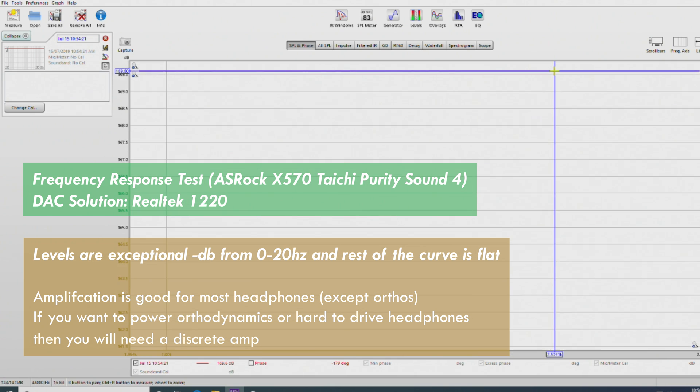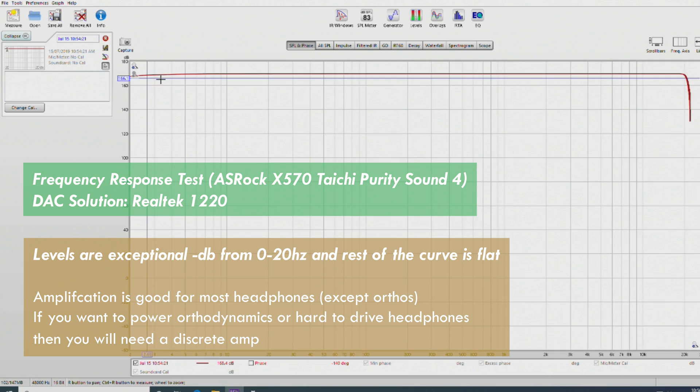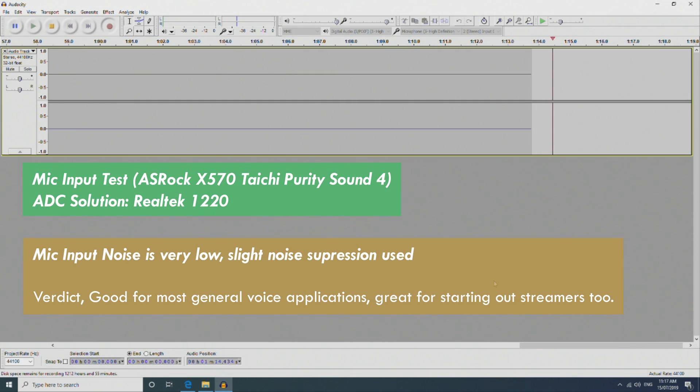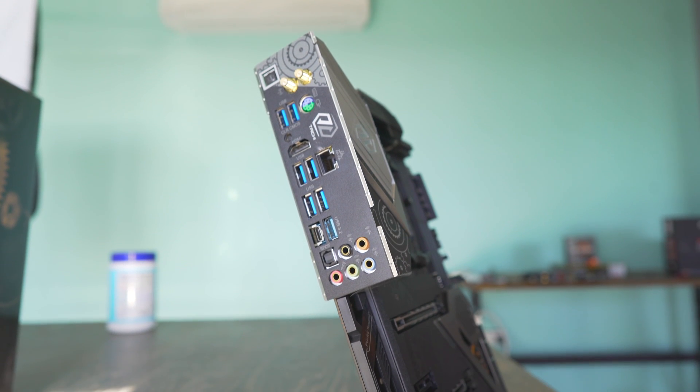Speaking of the mic input, that's important if you want to get into streaming or just want your mates to hear you clearly while gaming. When I did the test, there was absolutely no noise coming in, and the blips when I changed the volume levels indicated that noise suppression was being used, but only very slightly. So you will be able to use this for streaming, and you can always upgrade your audio gear later. Overall, a fantastic implementation of onboard audio from ASRock, and the channel balance between left and right speakers was near perfect out of the box.